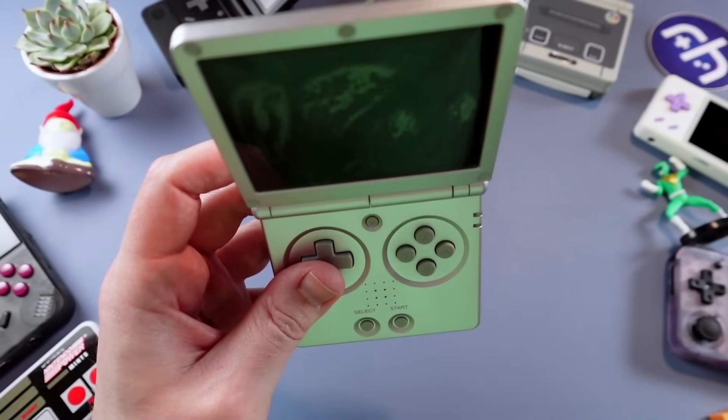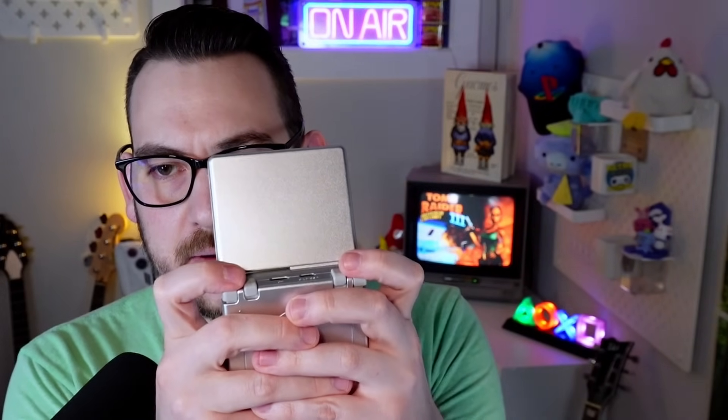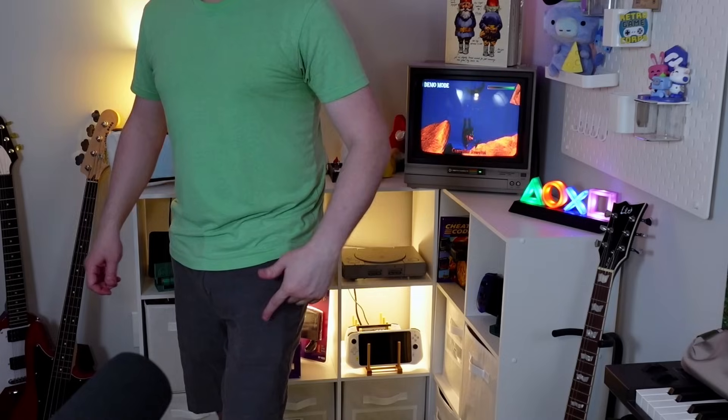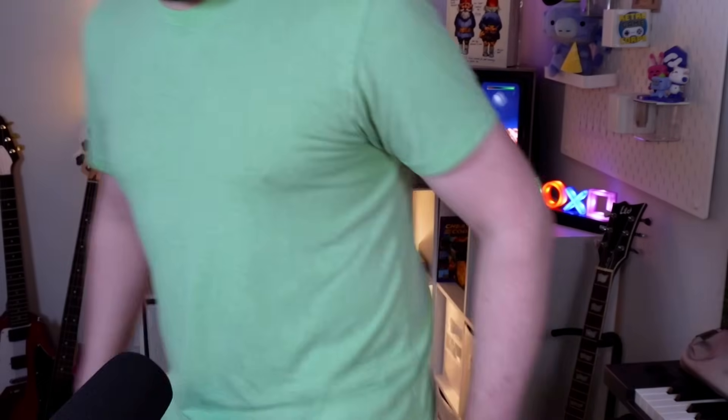Ergonomics-wise, you grip it like this — easy to reach those shoulder buttons, easy to throw in the pocket. Should we do a pocket test? Not too bulgy, bulges out a little bit, not too bad. That's the nice thing about clamshells — you don't necessarily need a case. You throw it in your pocket, your purse, your backpack, and away you go.